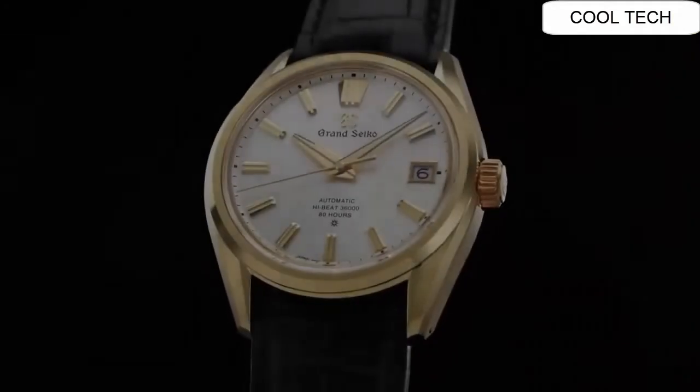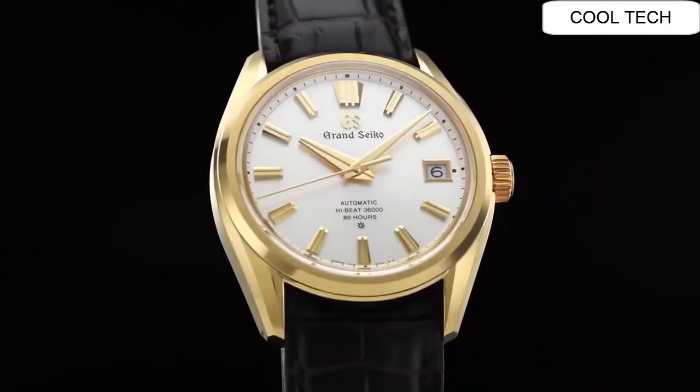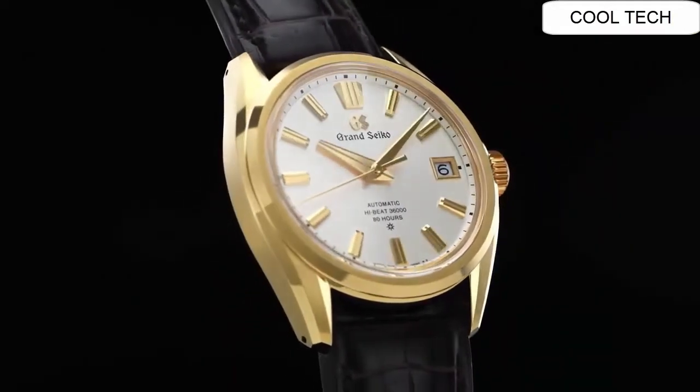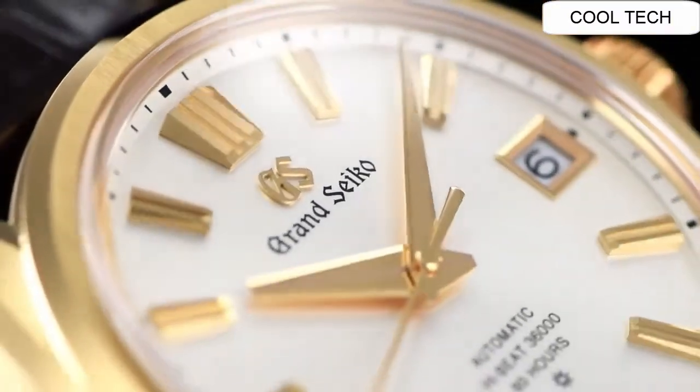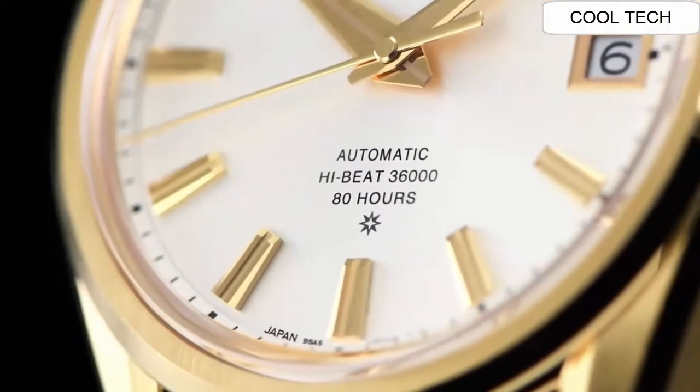Number four. Case material: 18-karat yellow gold. Glass material: box-shaped sapphire crystal. Water resistant.